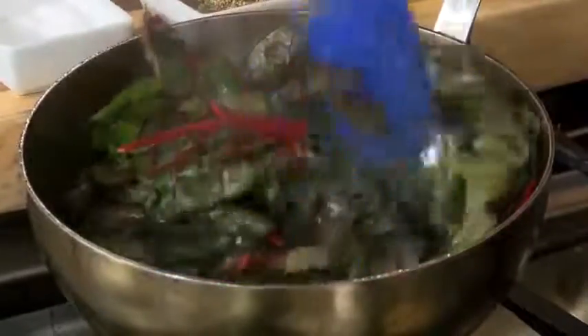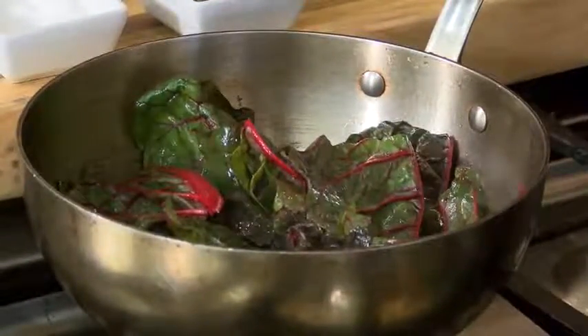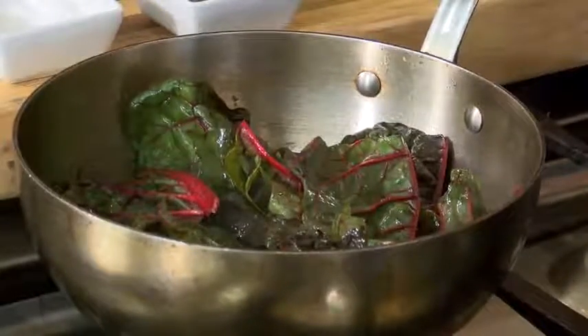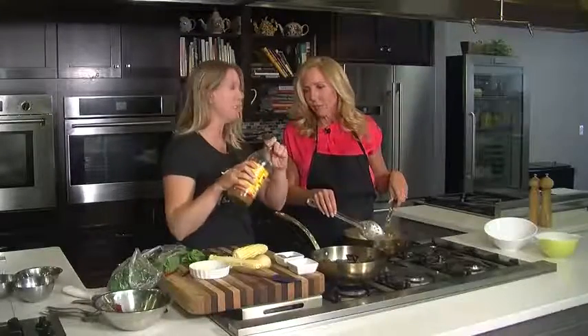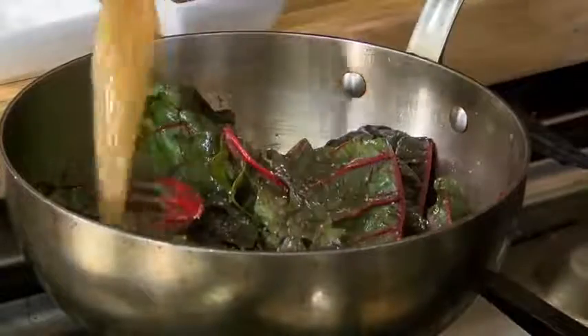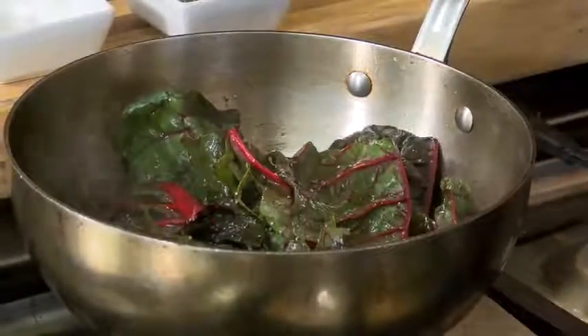Already you can see how that's wilting down. With the greens, what I like to do is let them wilt first before you add salt, because greens really absorb the salt. So don't season them in the beginning — season them at the end. Just a little bit of salt, some pepper, and then the key is a little bit of apple cider vinegar. A little bit of acidity in there is just the perfect match. I would have never suspected that, I would have never thought of that.